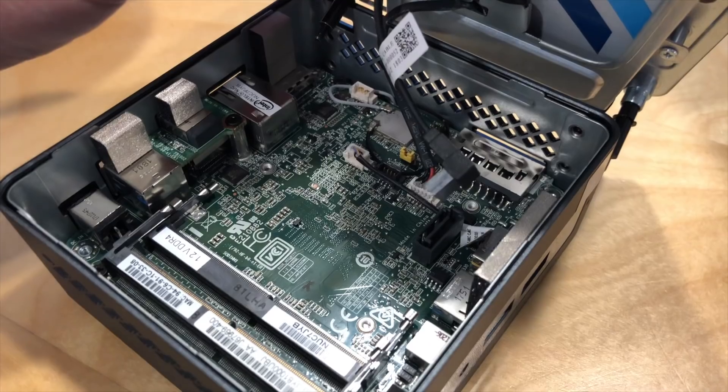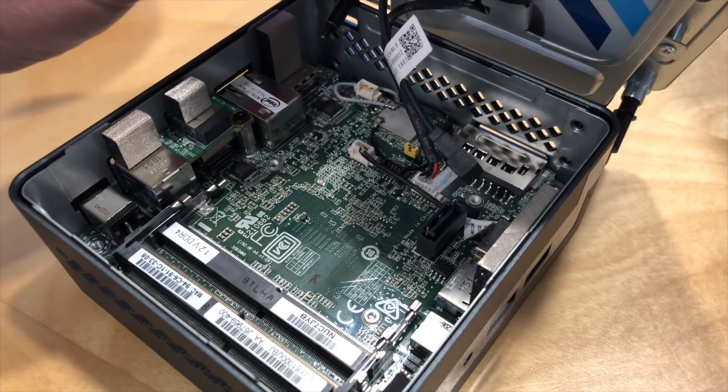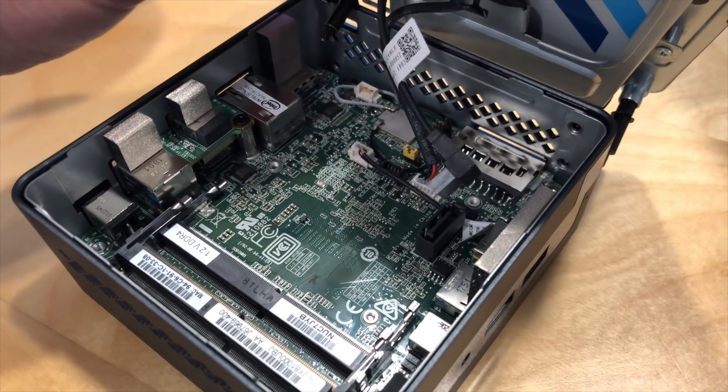Inside, you can add two sticks of RAM. It supports DDR4, which is an improvement over the prior generation that used slower DDR3. My urging is that when you buy one of these, get the RAM in pairs, because the computer — especially on graphics performance — will be much faster with RAM installed in pairs versus a single stick. The max is 8GB, so get two 4GB DDR4 sticks for the best performance.